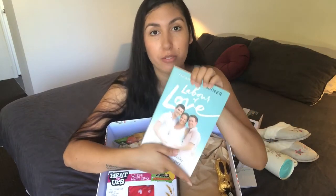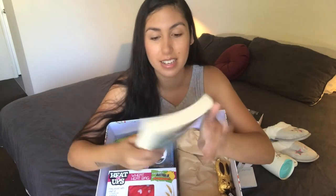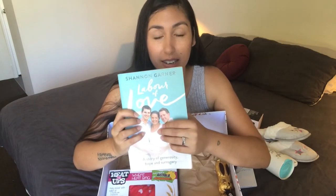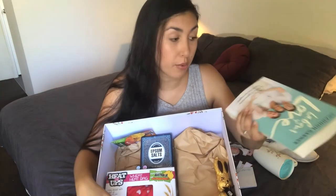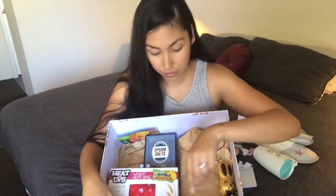I've also included a copy of 'Labor of Love.' I'm not sure if she's read it, but I included it anyway. It's a great story from here in Australia by Shenangana, who's in our community, so I put that in there just in case she hasn't read it.